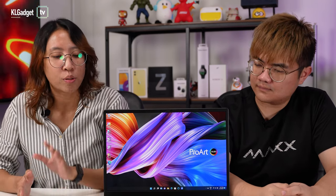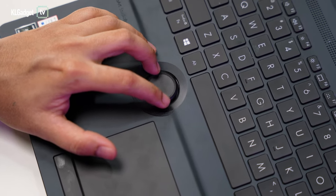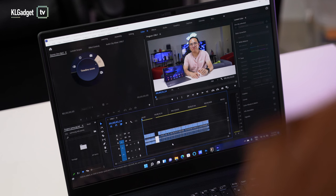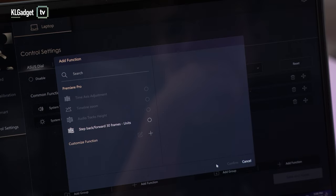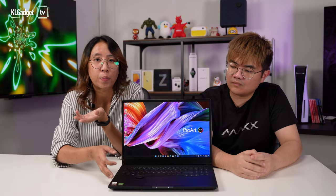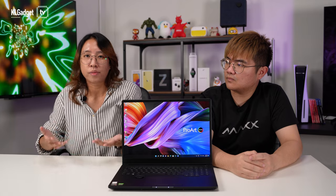Now the best part about the ASUS ProArt is the ASUS dial. What I like about it is that it's more convenient for zooming in and out on the Adobe Premiere timeline, which I use a lot. But what's not great is that they only have a few options available. I just wish they had more options for Adobe Premiere and also directional inputs — left, right, up and down — on the ASUS dial. That would make it pretty good.